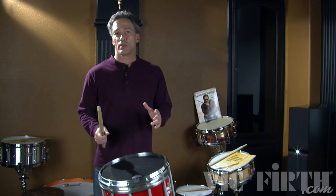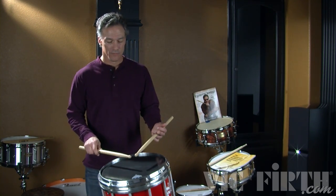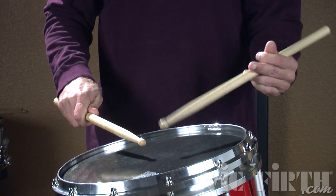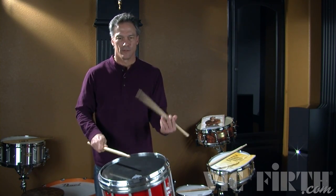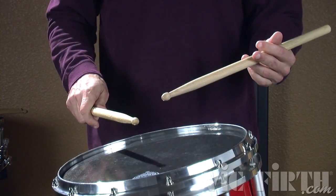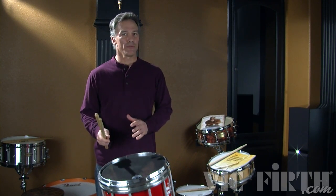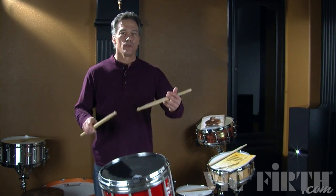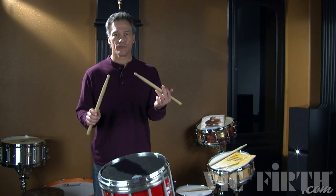Let me demonstrate what I'm talking about. I'm going to start with a controlled stroke and then transition into a rebound stroke and you're going to hear the difference. So there was that moment where I had to go from the controlled stroke to a rebound stroke. Now I'm going to start out with rebound strokes and there will be no transition. When you do this, start with your sticks up and just at first have the stick return to this position on every stroke.